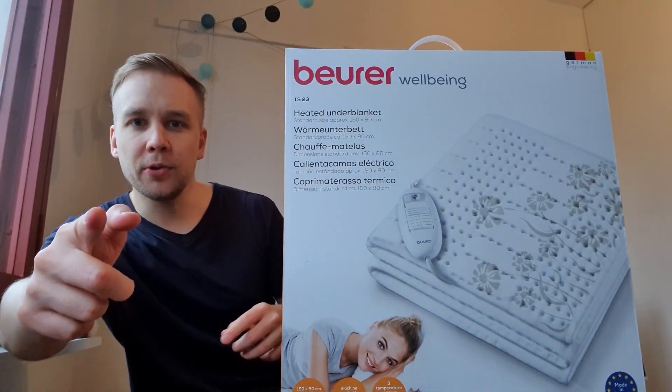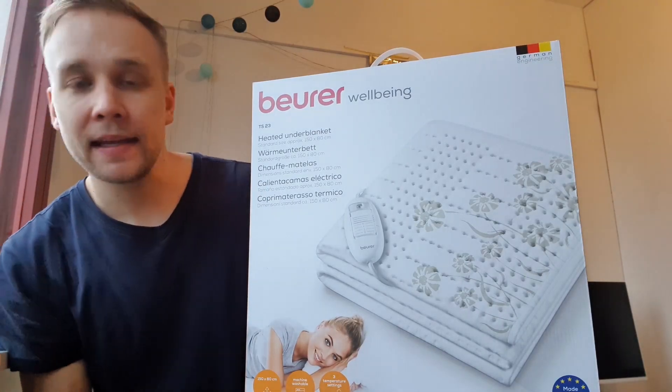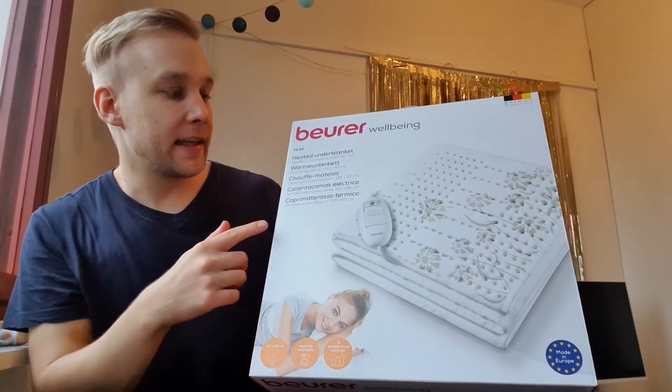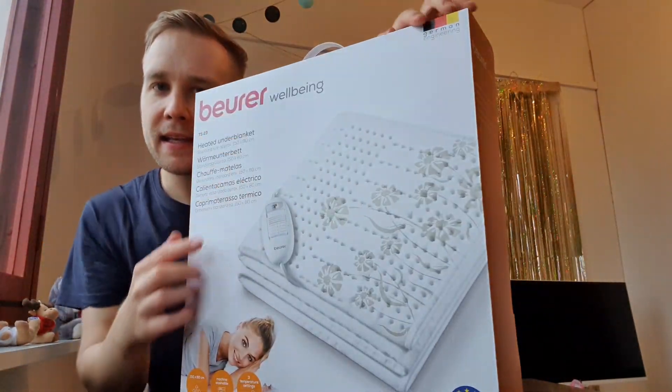Welcome to a new Cosmoky Tree Review. Today we have the Beurer TS-23 heated under blanket. It's a German product, German engineering. That's good.